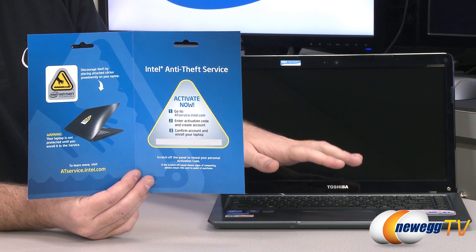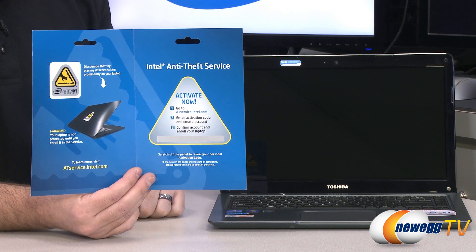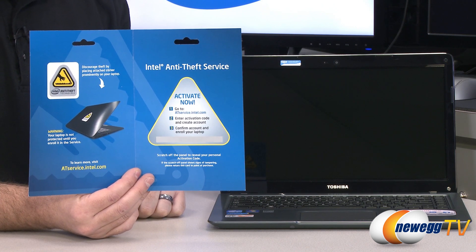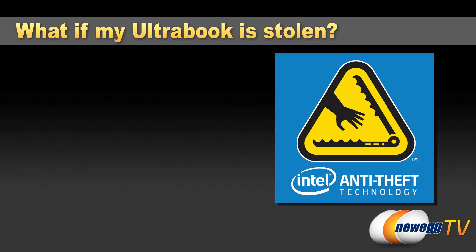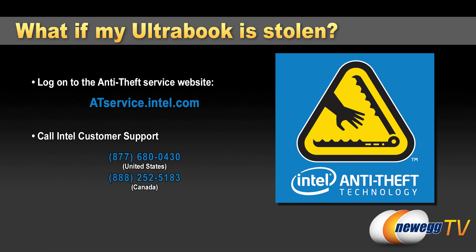So let's say you have an Ultrabook, you have a license, and you've gone through the activation steps at atservice.intel.com to enter your activation code and confirm your account — and then unfortunately your laptop gets stolen. The steps from there are quite simple. If you have another computer with internet access, you can log back onto the web portal where you can access the map tracking feature, stealth mode, or simply lock your laptop. If you don't have internet access, you can contact Intel customer support and they can access all those features for you.